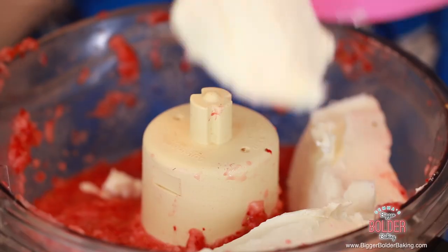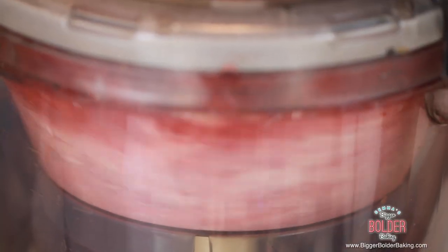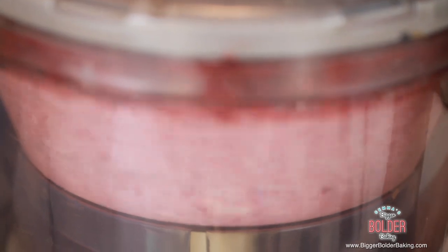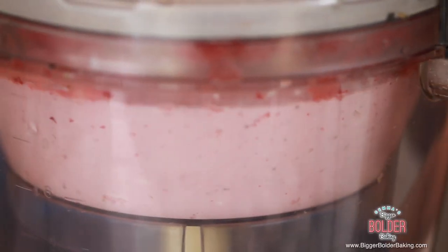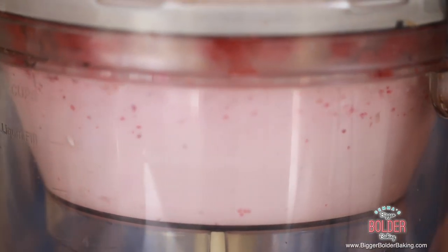Into our strawberries we're going to add in our cream cheese. I like to blend up the cream cheese by itself before adding in the cream, because sometimes it can have lumps — I want to blend them all out first and then we'll add in the cream. This cheesecake does not contain eggs or gelatin, so it's great for vegetarians. Once it's smooth I'm going to start to pour in our cream and keep mixing until it gets nice and thick.